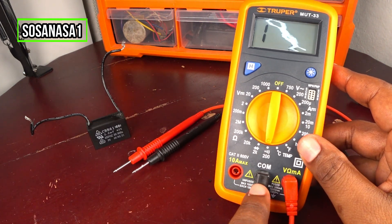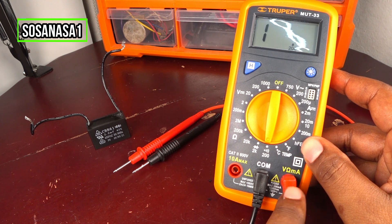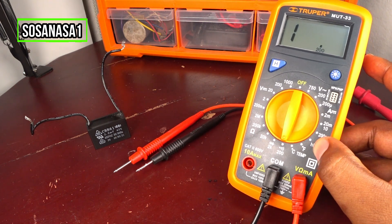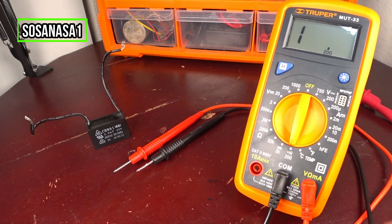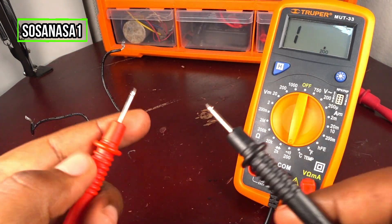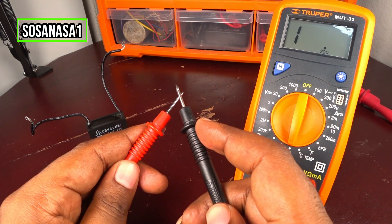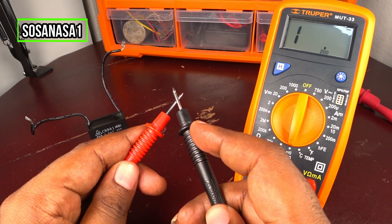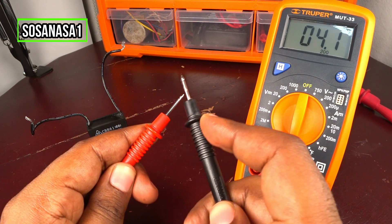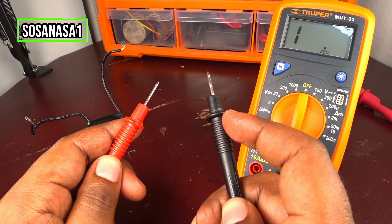The negative here in COM and the positive here in volts, ohms, milliamperes. Our digital multimeter is ready now. Take these two tips and touch them in this way and watch the digital multimeter. Now we have continuity. Now we don't have continuity.